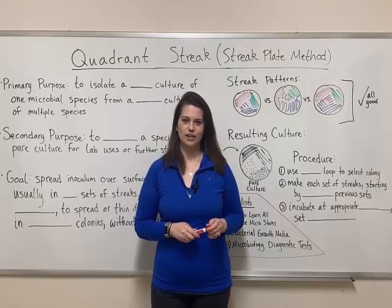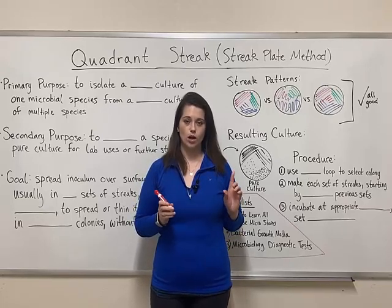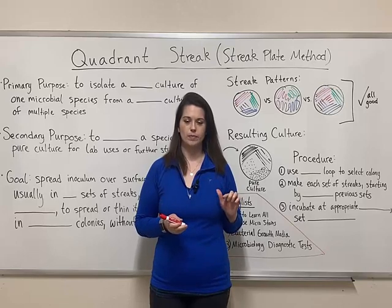Hi everyone, and welcome to Biology Professor. Today we're going to talk about quadrant streak, also known as the streak plate method.